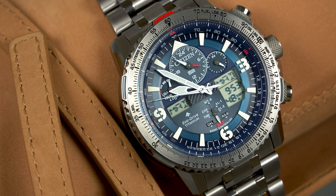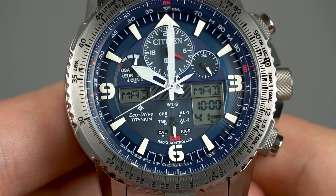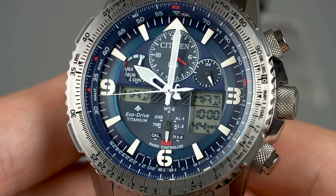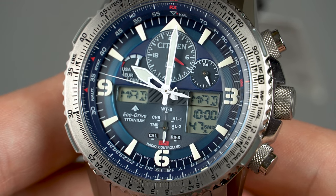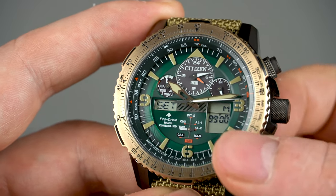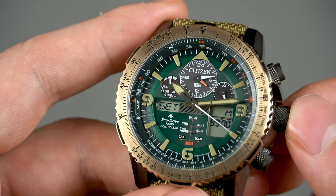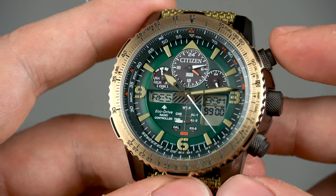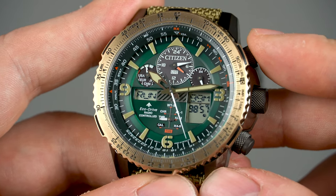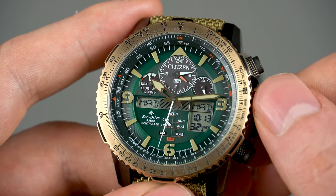Moving on to the dial — it resembles a plane cockpit, it looks great but it's a busy one. There's quite a bit going on and you'll need some time to get used to it. I still don't know what every single thing on the dial indicates, but I like the overall layout with the second time zone at 12 o'clock and the two digital displays. Cycling through the different modes is not as intuitive as on a G-Shock, but it's not super complicated either — you simply have to check the manual a few times. The only inconvenience is that the crown needs to be used for most functions, so you have to remove the watch from your wrist to use some of the features.